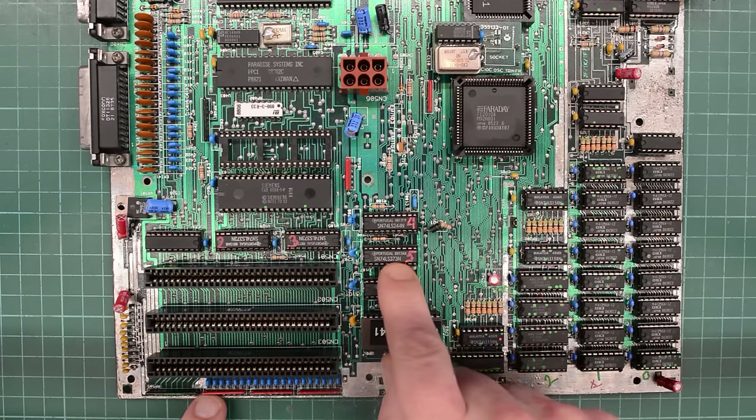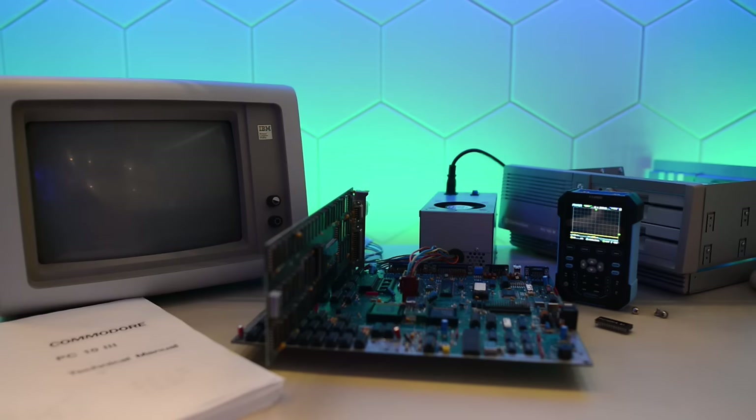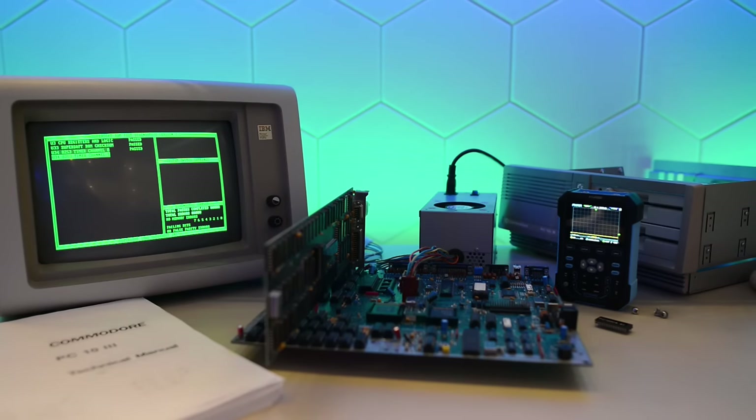These are 74LS373s — all three of them — and I don't have even one. So we're stuck. That sucks. But I have to say, it's really encouraging to finally see something on the display after all these attempts to fix this cursed board.